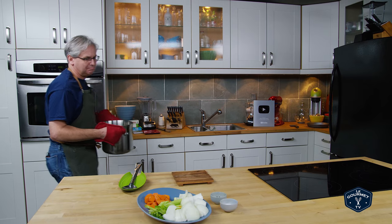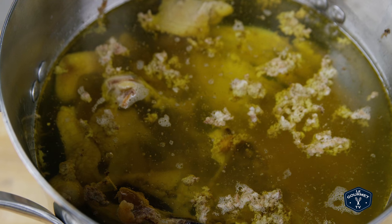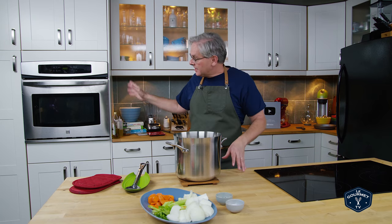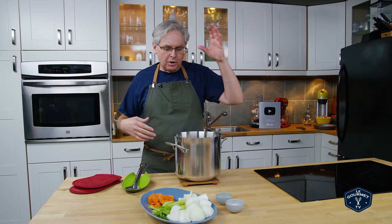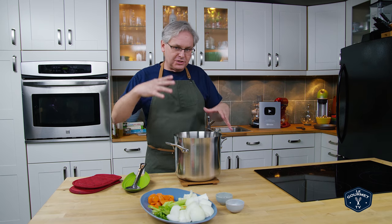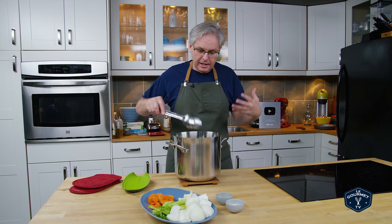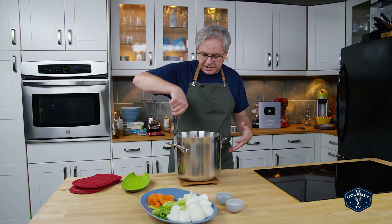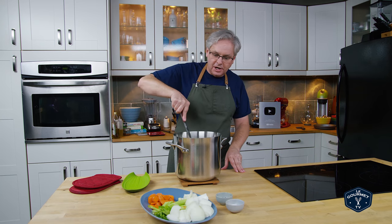Okay, so four and a half to five hours have gone by. It's not like I've been standing here all day babysitting it — it's been in the oven. I've been able to move on with my day, go out and do all kinds of other things while this just mellows in the oven and gets really nice and fragrant. It's beautiful. The stock is beautiful — it's clear, it smells amazing. And now is the time that we start to add in the aromatics.